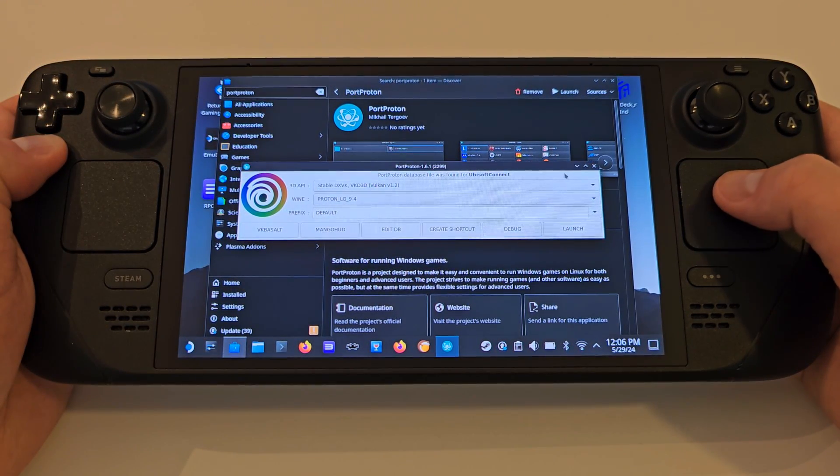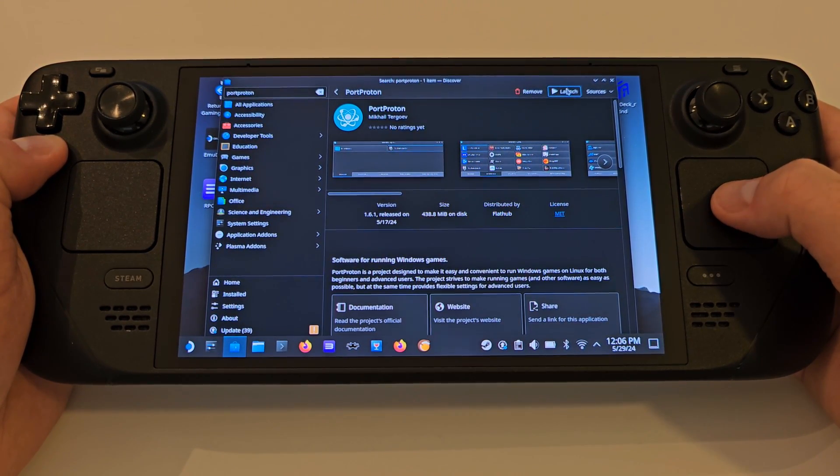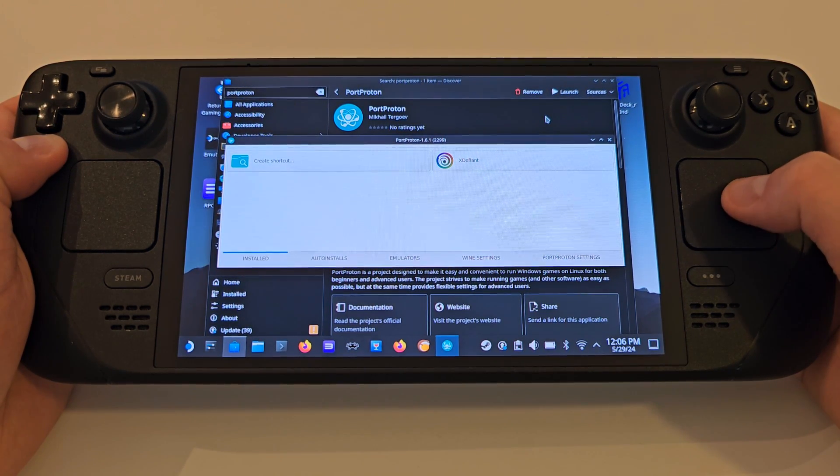Once that's done and the next window appears, we want to close this window and reopen Port Proton one last time, for a very important step which is going to prevent crashing from happening while playing X Defiant.